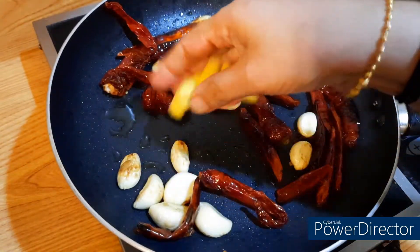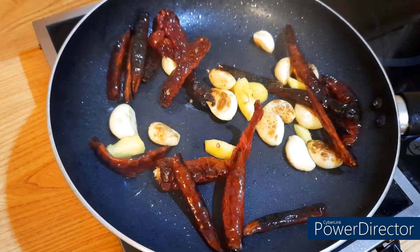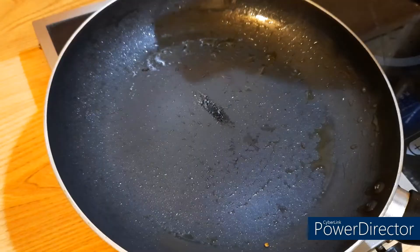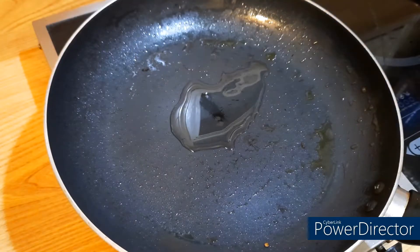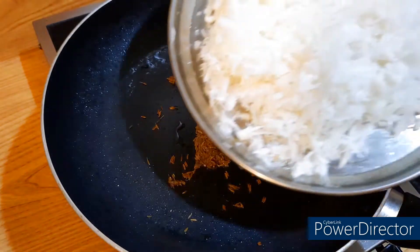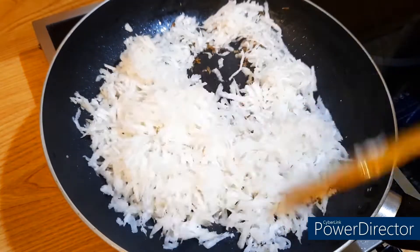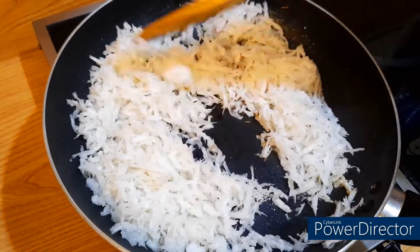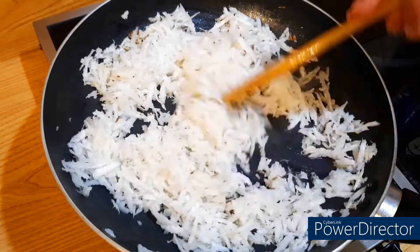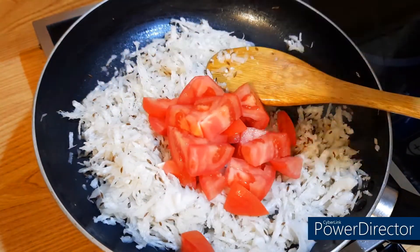Now we are going to make a plate of the egg. We will add the egg. I will add 1 tbsp of oil and 1 teaspoon of jeera.